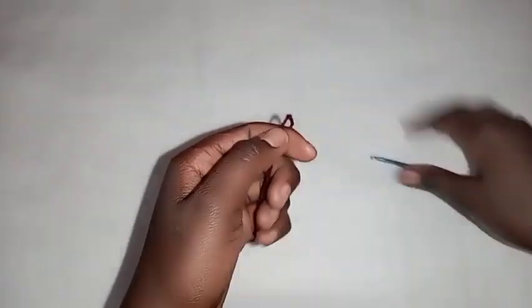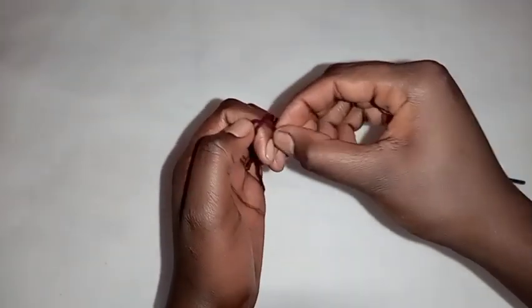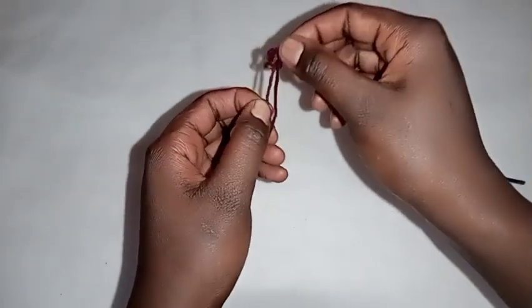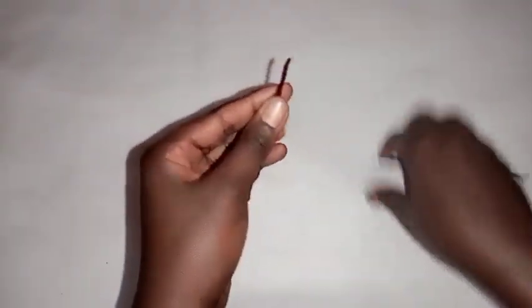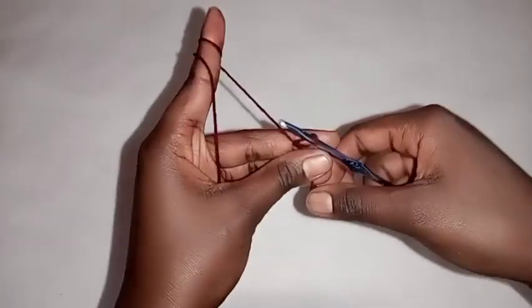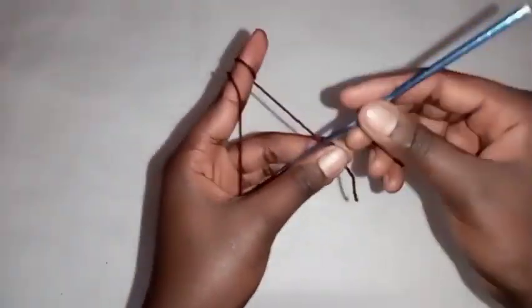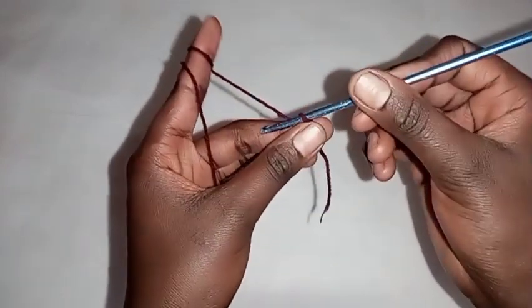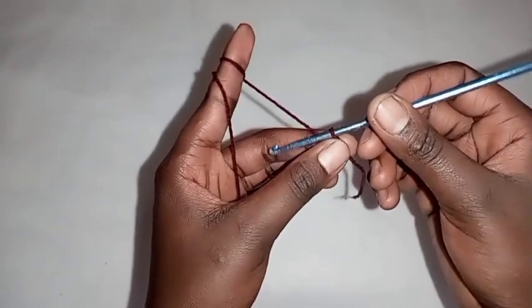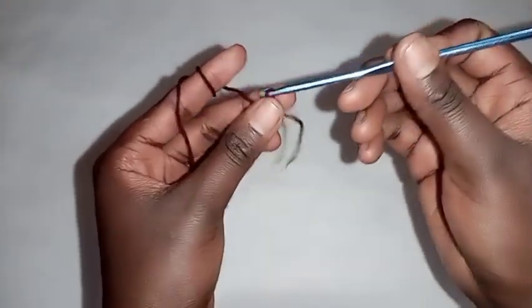First thing, we are going to make a slip knot. This is how we make a slip knot — then insert the hook on that big loop and tighten the loop. Then chain the length which you want your skirt to be. For mine I'm going to chain 85 stitches, then plus one stitch, so chain the length of your skirt.